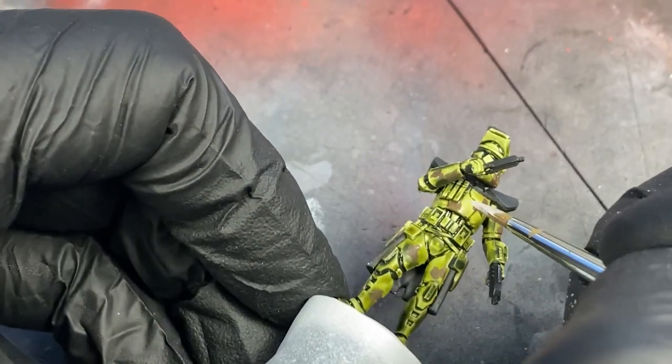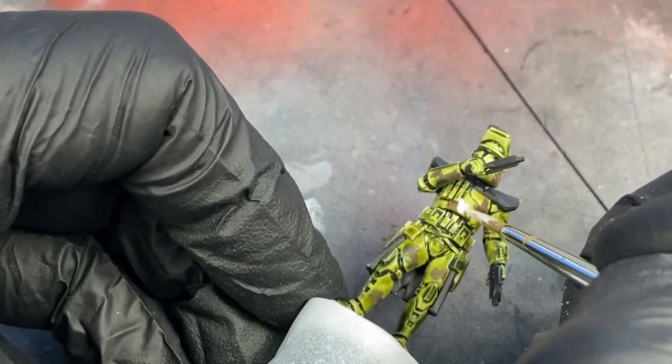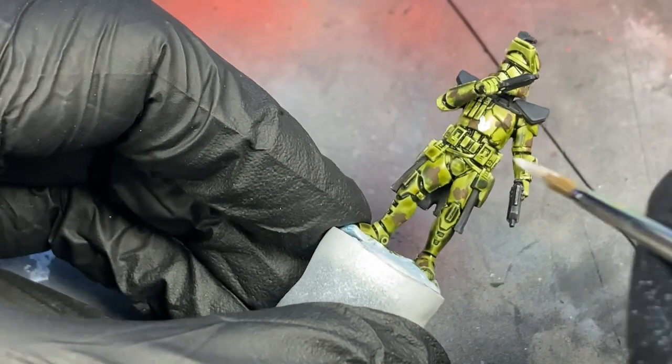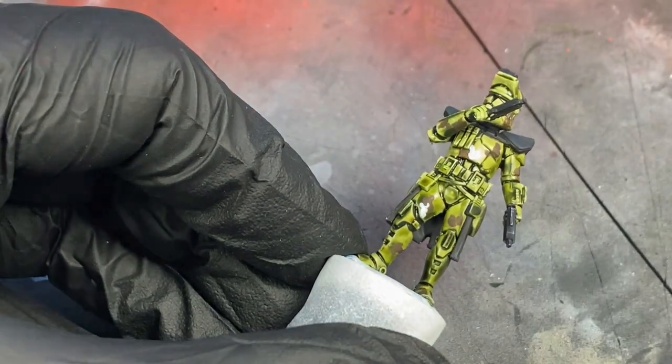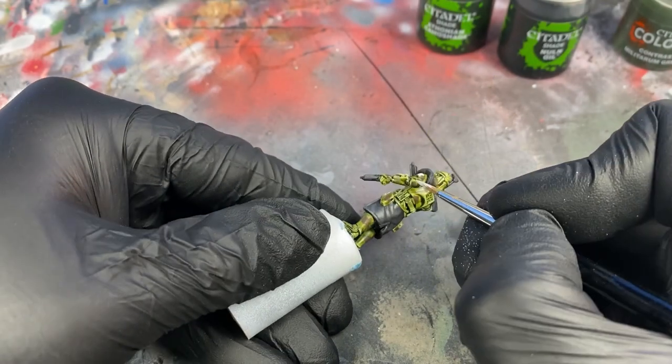Now we make the camo pattern pop with some white. Take the white and run it along the edges of the brown spots you've already created. Then, as your third direction in the camo pattern, blend it into the brown.